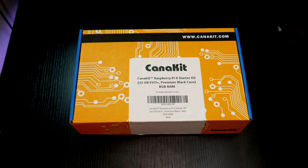So without spending a whole lot of time with me rambling and not saying much of anything, let's go ahead, switch camera angles, and actually take a look at unboxing the Raspberry Pi 4 8GB model. All right guys, so let's take a look and see what comes in a CanaKit Raspberry Pi 4 starter kit.